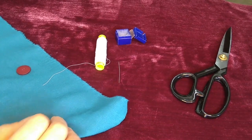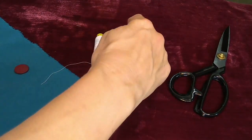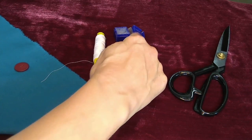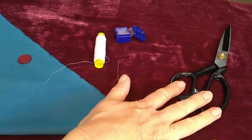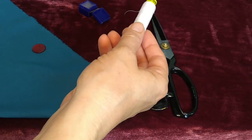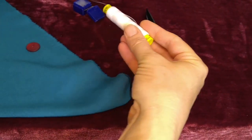To sew on a button, you'll want needle and thread, wax or thread conditioner for your thread, a button, fabric to sew it onto, and scissors. I quadruple thread for strength, so four strands of thread.